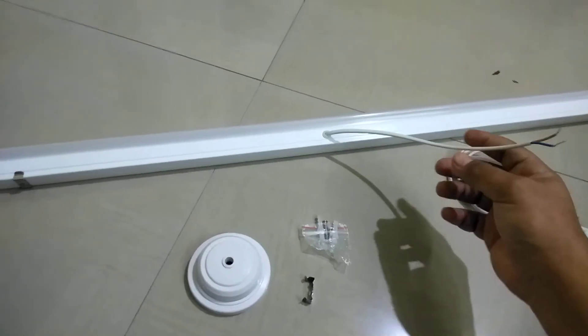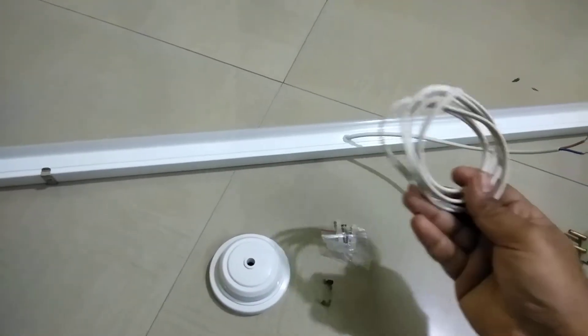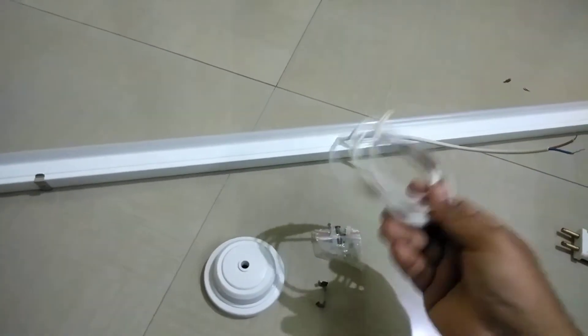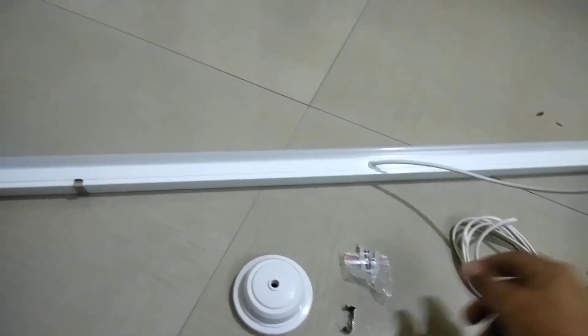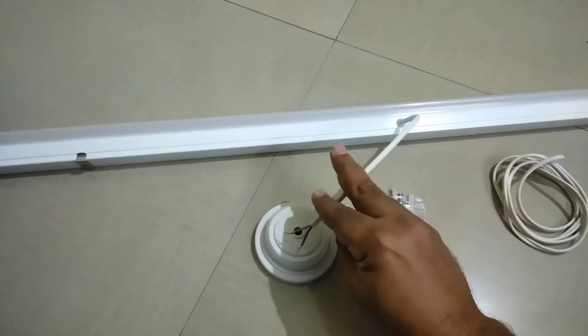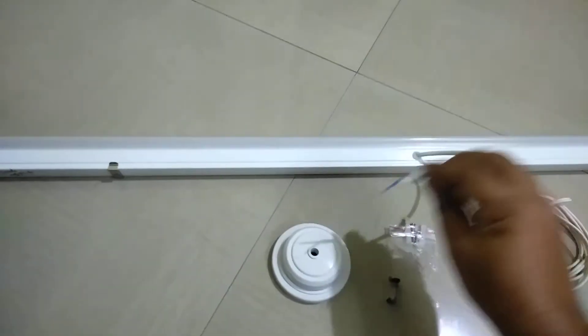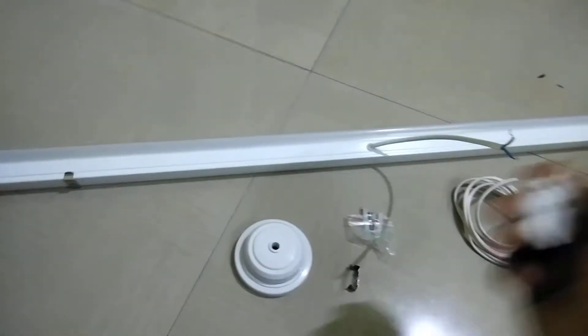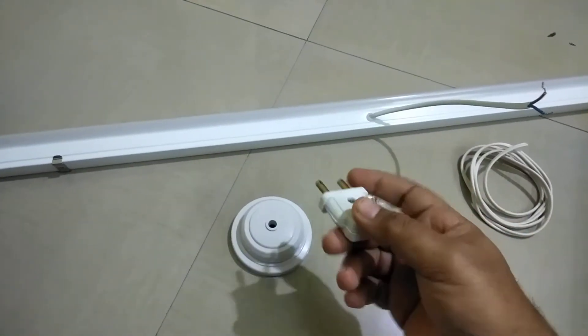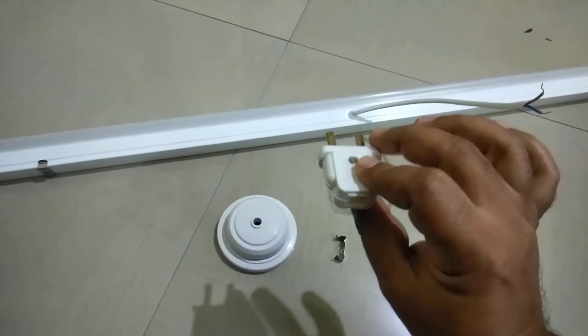Once you buy this tube, you will get only a small extension of about one foot. If the power supply is a little far, you can buy an extension like this — it costs about ten rupees per meter. If you already have a supply wire, you can simply fix this wire there and you're good to go. If you don't have a connection, you can also use a plug if you have a socket nearby.